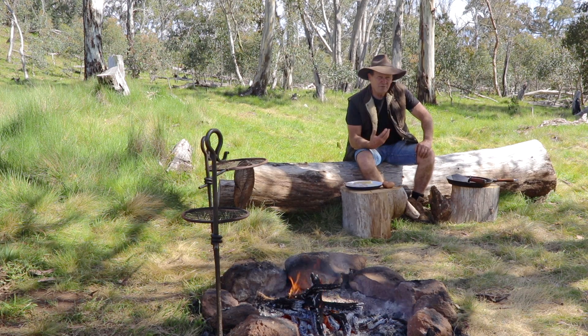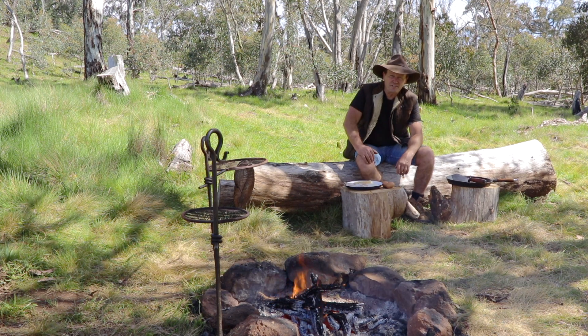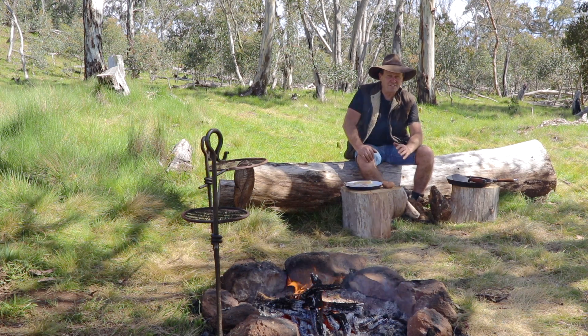G'day guys, how are you going? Well, when it comes to cooking a simple campfire breakfast, the one I'm about to show you, it doesn't get any easier than this. And you know what? It only requires three key ingredients.